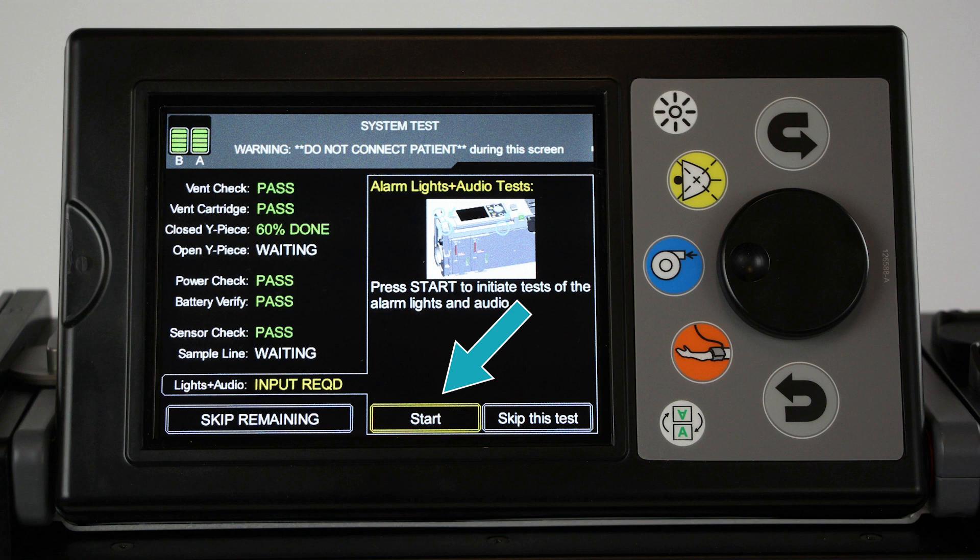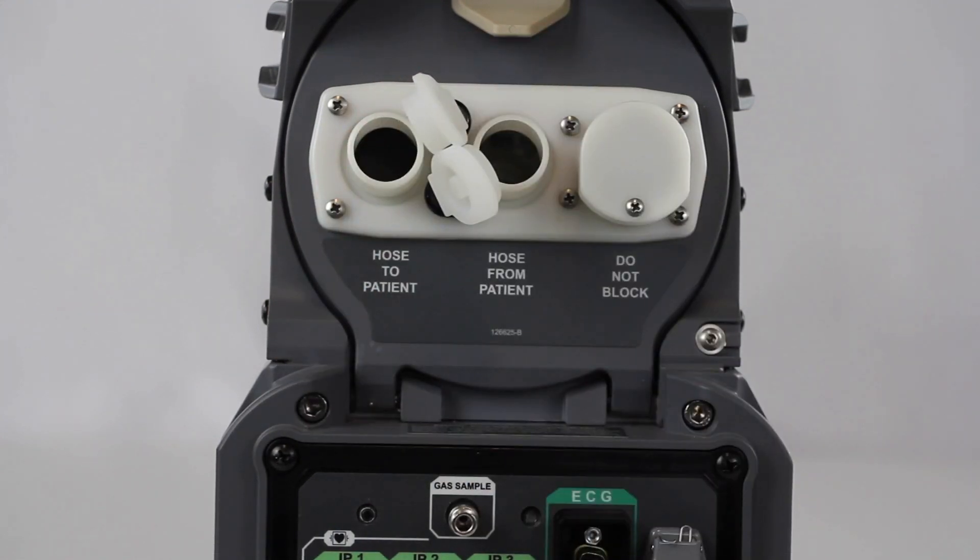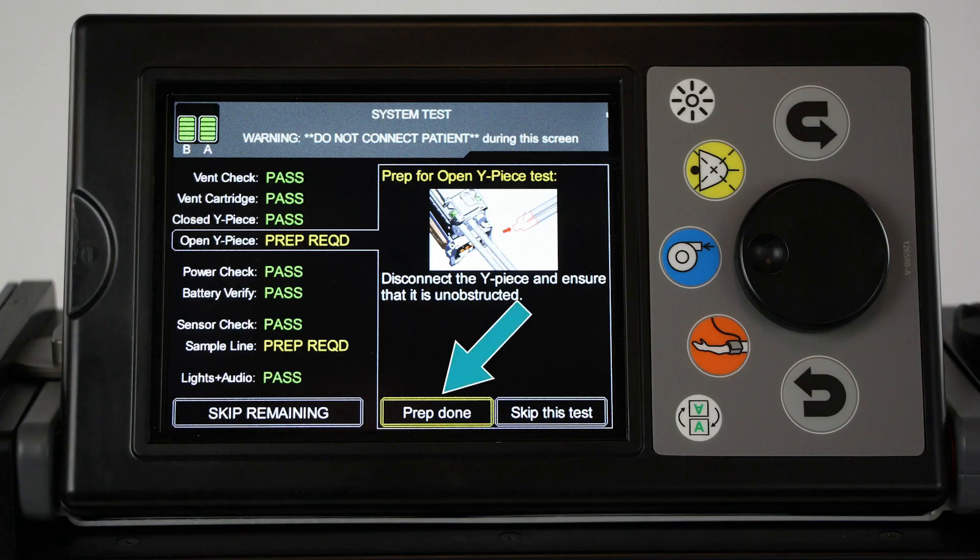To initiate the alarm lights plus audio tests, select Start, then observe the device in order to answer yes or no to the displayed questions. To complete the open Y-piece test, ensure that the ventilator port covers are open, then select Prep Done.